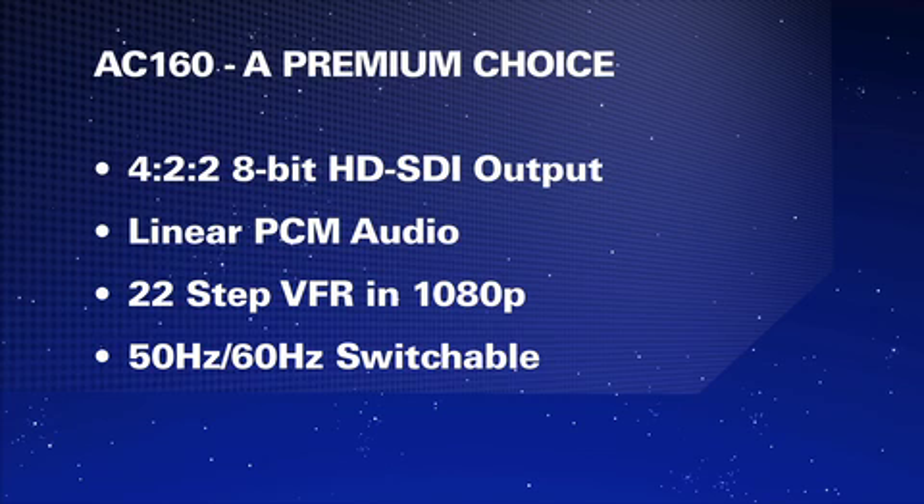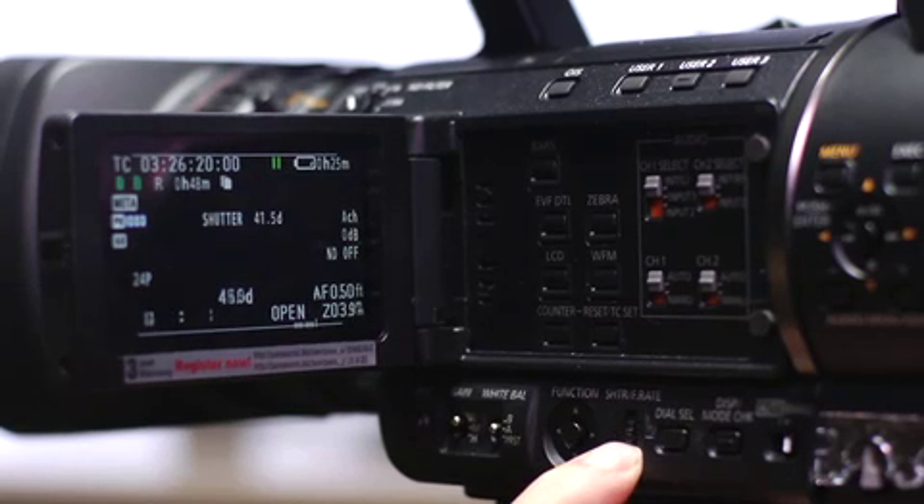An interesting new feature on these cameras is that if you are looking for a particular shutter speed, all you need to do is push in on the shutter dial, and the camera will scroll through all of the available shutter speeds at that setting.